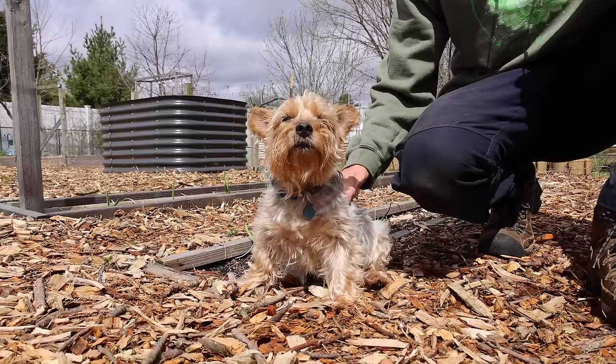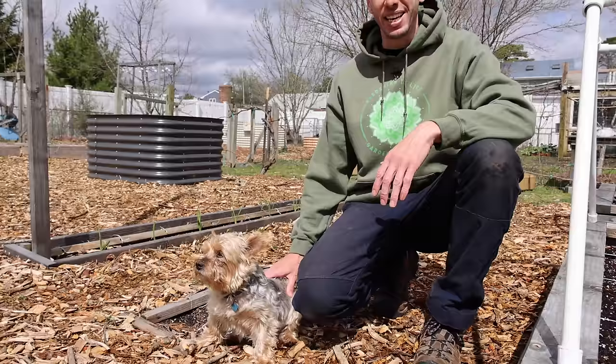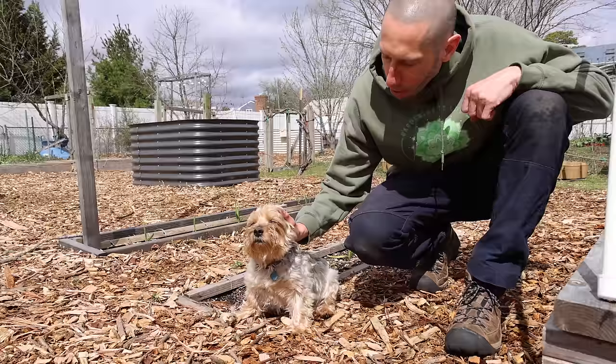One of the most important tools in any successful garden is a good watchdog. This guy works hard — he's always watching the garden, keeps out all the pests and all the predators. He also supervises, makes sure everyone's doing exactly what they're supposed to be doing, and he's the brains behind the whole garden.